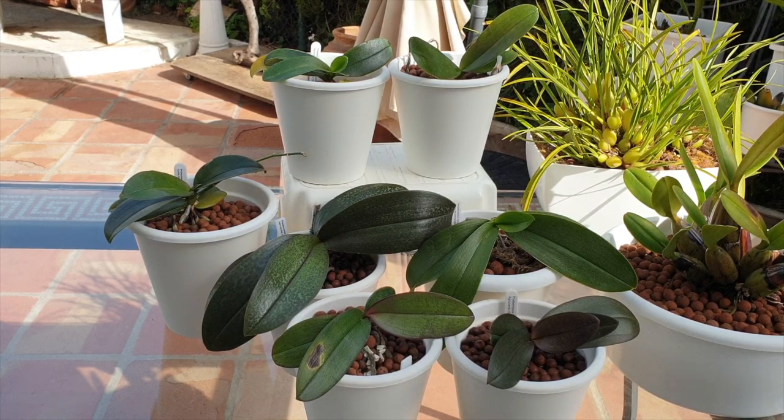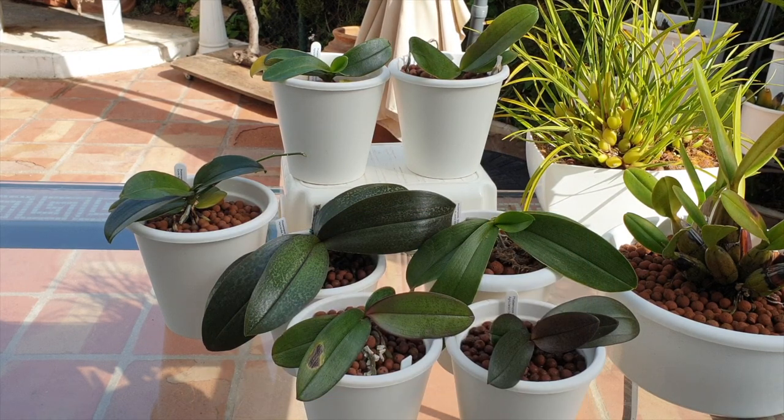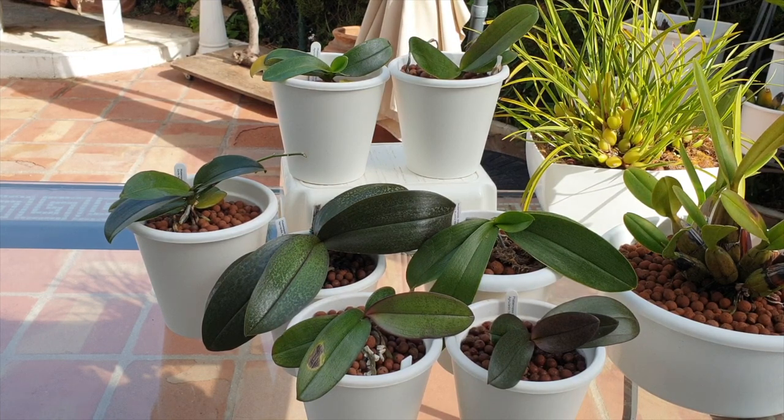Now let's talk about nutrients, supplements, and pH. When you supplement your mini phals, do so as a soak rather than watering from the top, and only fill the pot halfway. If viable roots are in the pot, they will take up the nutrients and you protect the surface of the media from salt concentration getting out of hand. After the supplemental soak, flush with two times the amount of fresh water relative to the pot size. I supplement my mini phals once per month with Cal-Mag at 60 parts per million and seaweed at 40 parts per million.